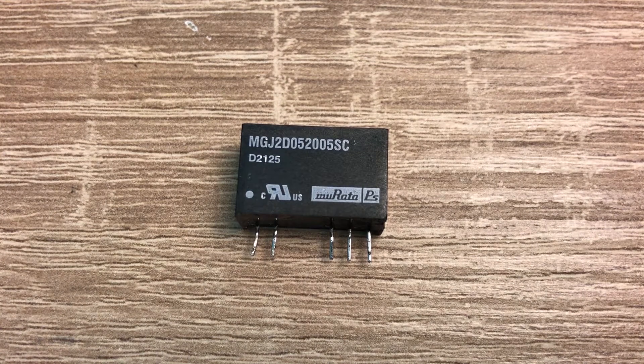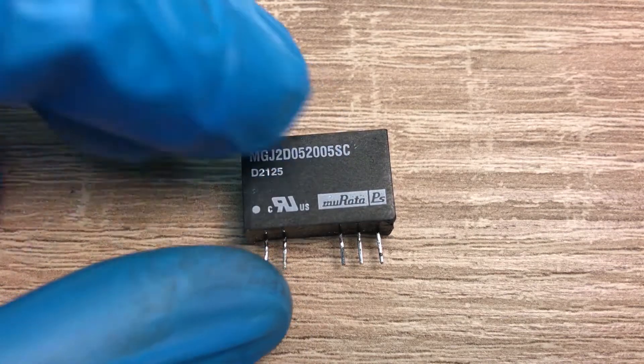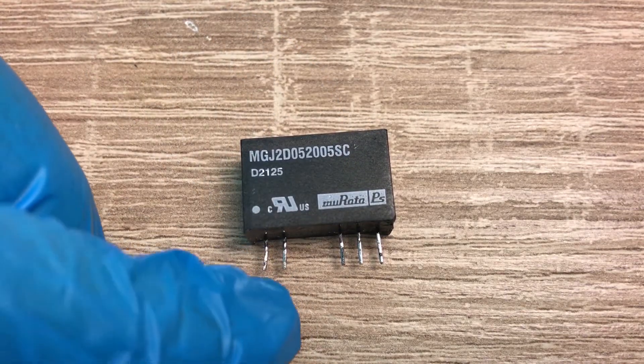Here I have an isolated DC-DC converter. I want to open it and show you its inside structure. This one is already broken — it has a short circuit on the input side.